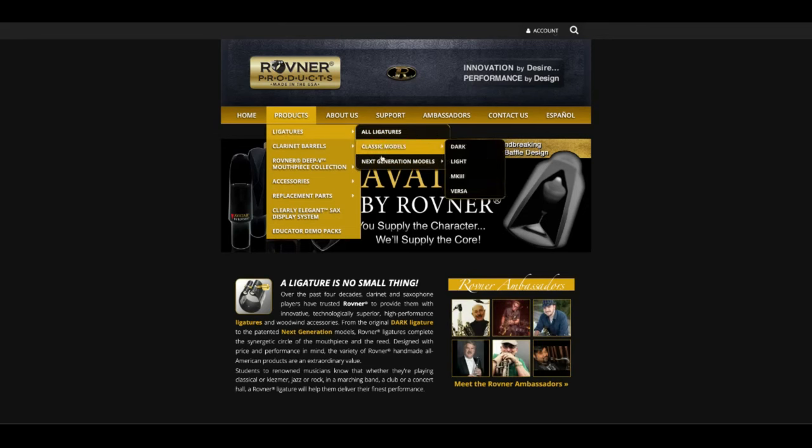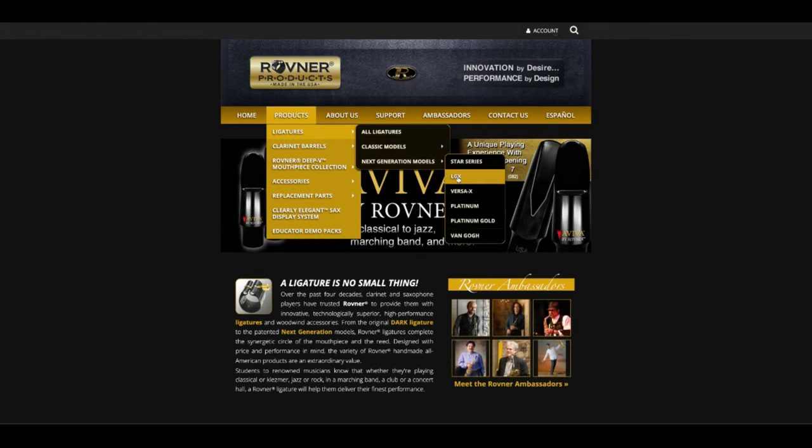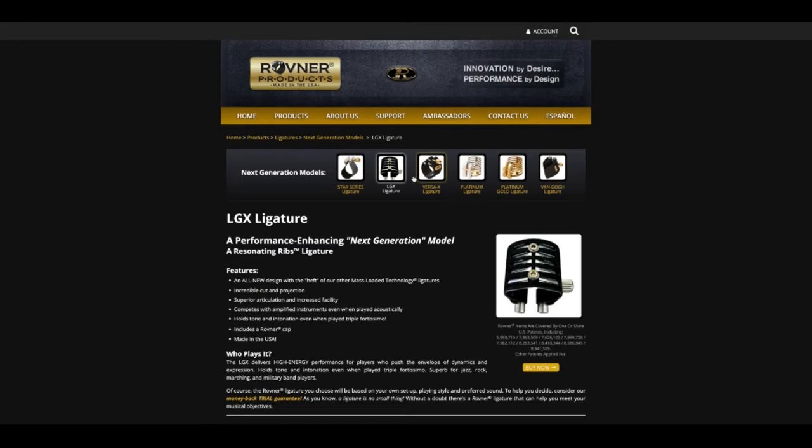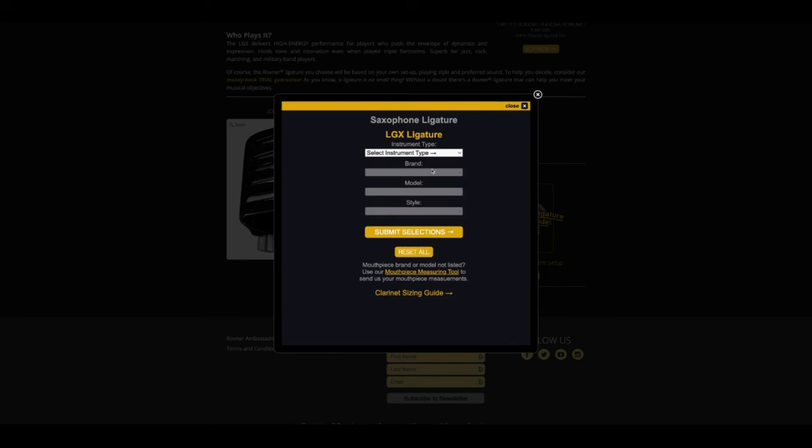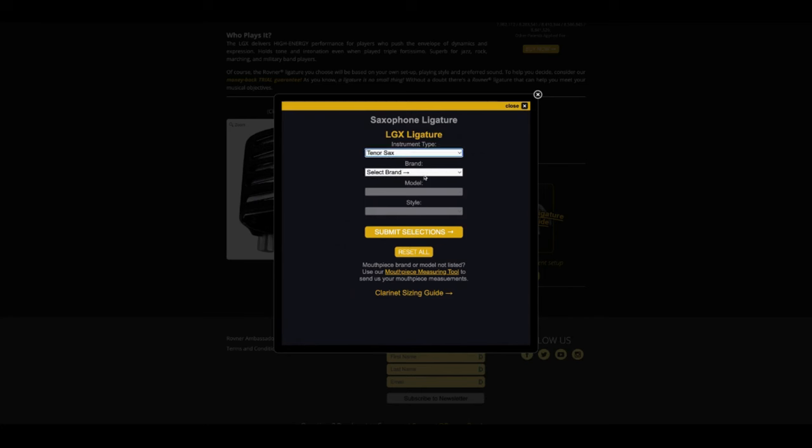When you purchase this ligature, not only do you get a Rovner mouthpiece cap, you can test it out risk-free as there's a money-back guarantee. You've got to go to rovnerproducts.com to buy it. Go to Products, then Ligatures, then Next Generation Ligatures, and you'll see the LGX. Click on that and answer a couple of questions to get the perfect fit for your model of mouthpiece. If you don't see your mouthpiece model there, contact them by emailing support@rovnerproducts.com — we'll put that link in the show notes. For me, the 10M fan hard rubber mouthpieces are all the same Rovner size, so I play the Chameleon but could choose the Black Widow and still have the great fit I need.